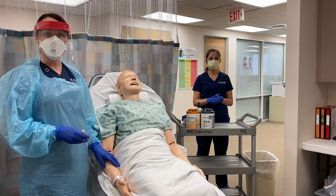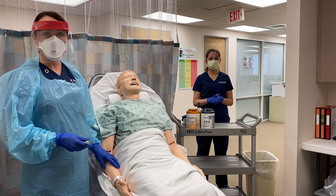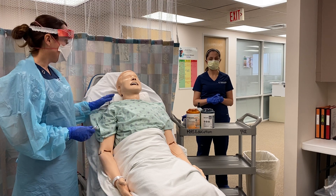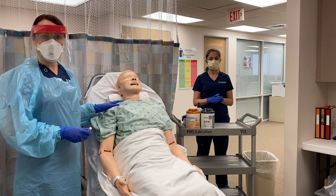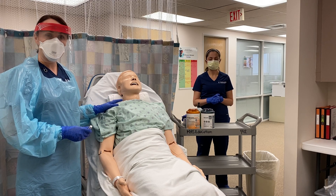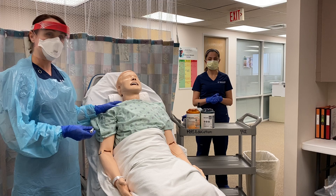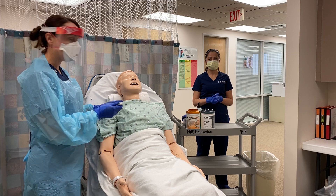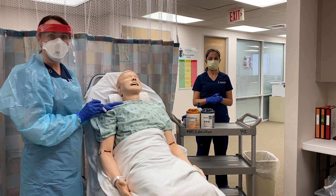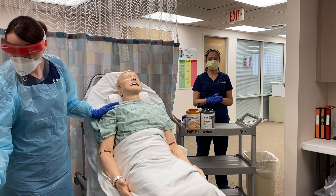Before we collect our nasopharyngeal sample we want to inspect our patient's nares and look for any obstructions. Have your patient hold their head at about a 70-degree angle. If your patient is sitting up like ours is, you can place a roll behind their head to help them achieve that angle. I'm looking to make sure there aren't any obstructions — it looks nice and clear.